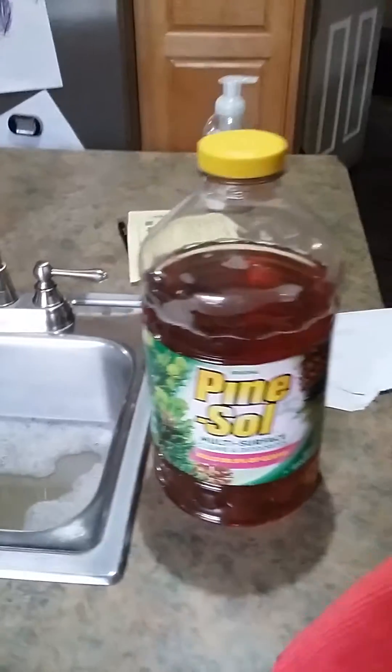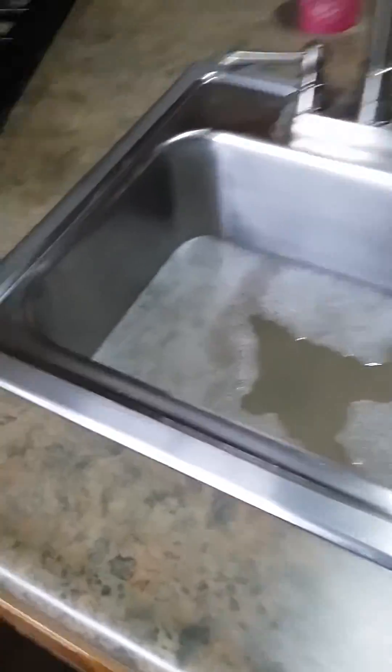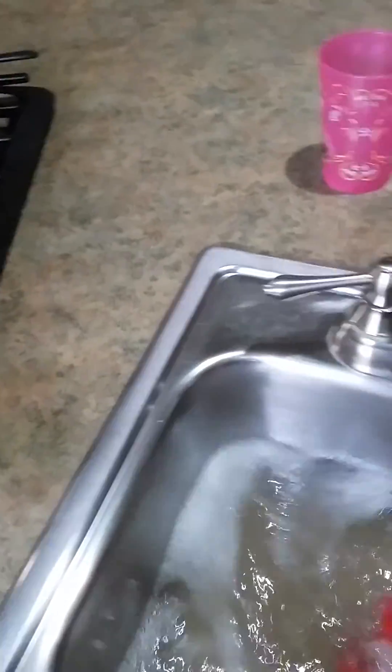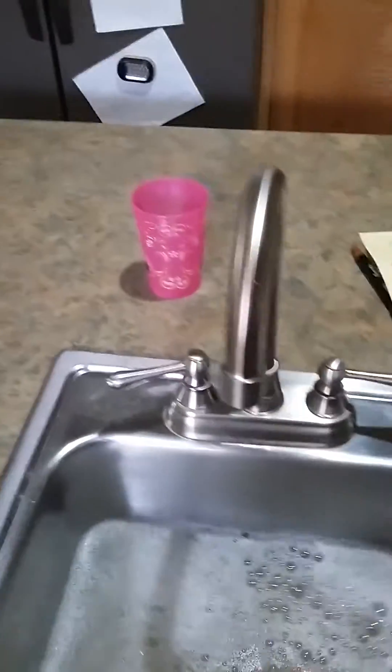This thing will take the grease off your cabinets immediately. All you have to do is dilute it in here, get a cloth, and throw it in here. This is how simple it works. I cannot believe it, because I know how hard it is to get the grease off your cabinets. I don't know if you could see the shiny right there — watch this.